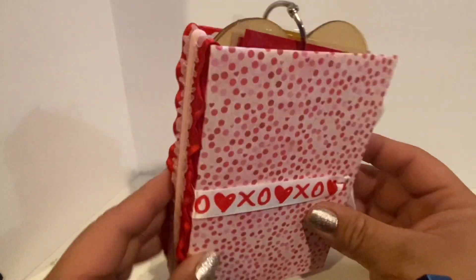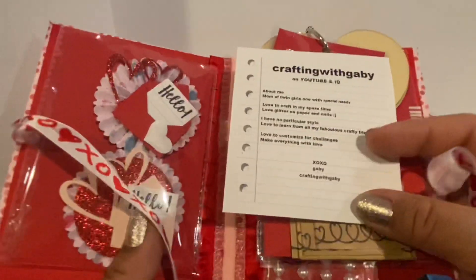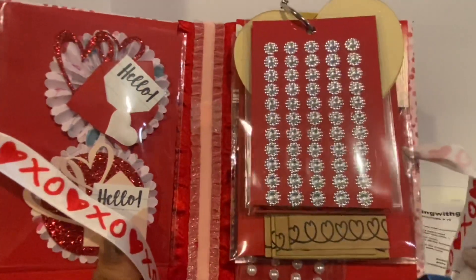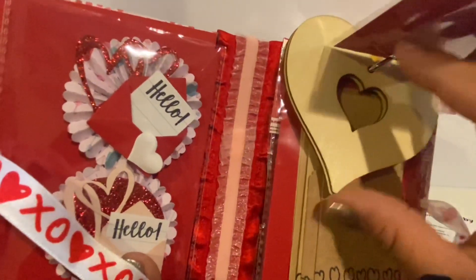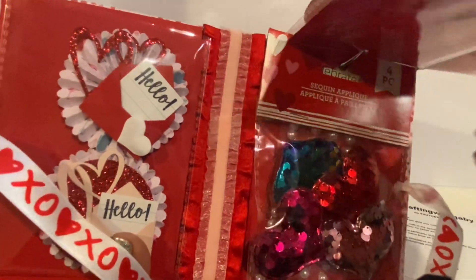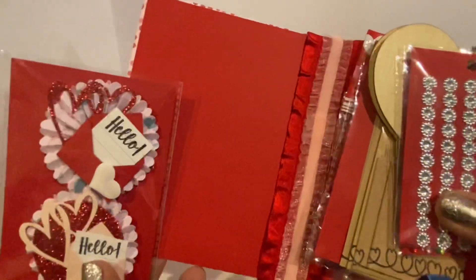I am so into making these albums in different styles. This is another album I created — this one is for a swap. I'm going to show you the inside: I have all my information and some goodies. I'm gifting some flat bags, more flat bags, some wood hearts, some little crafty bags, some sequin hearts, and some pearls. This is all held together by a book ring.